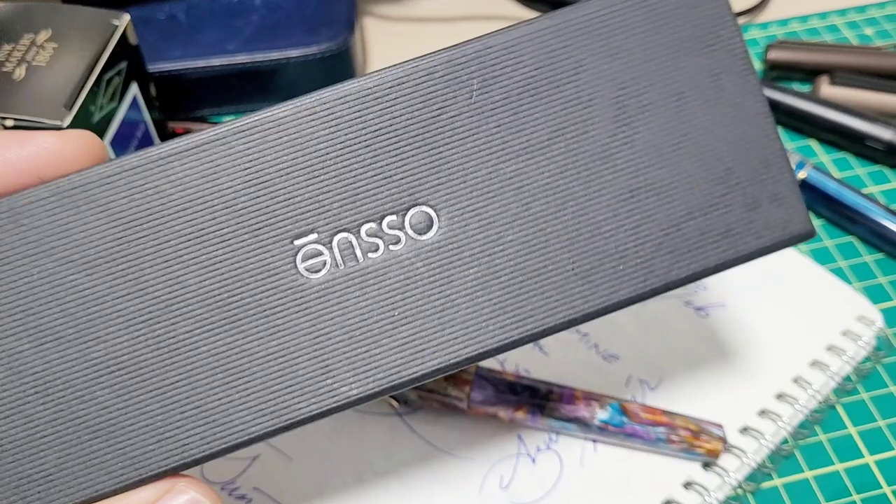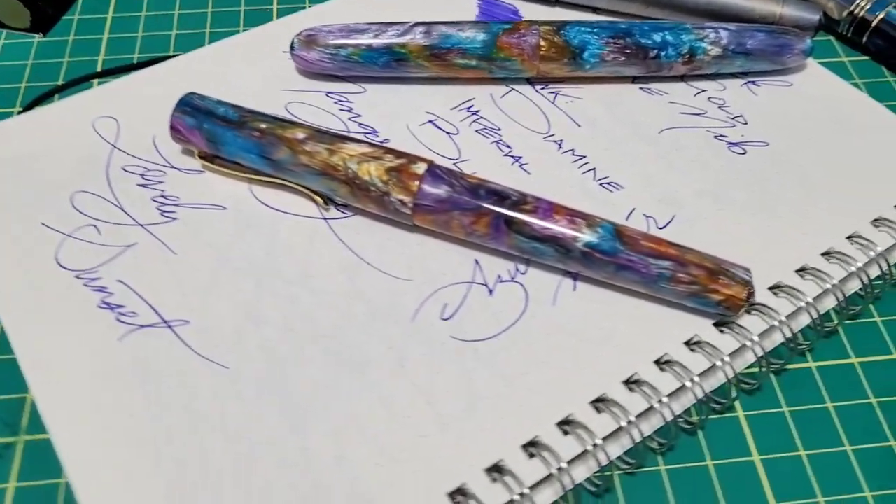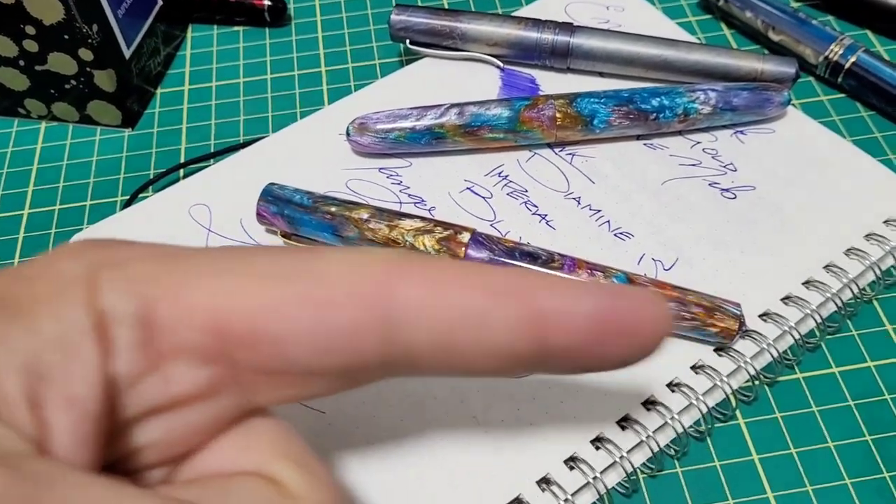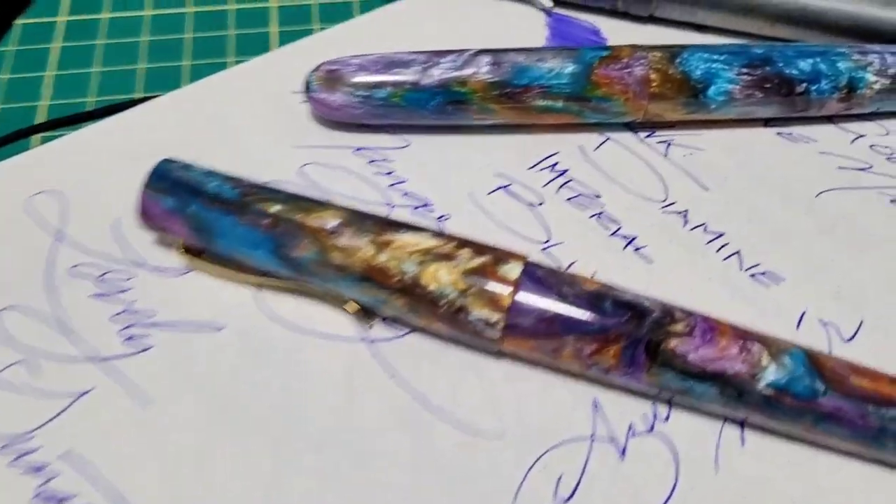Be sure to check out the Enso website for all the details. As always, thanks for watching — let's chat down in the comments, like, hit subscribe, and we'll catch you next time.